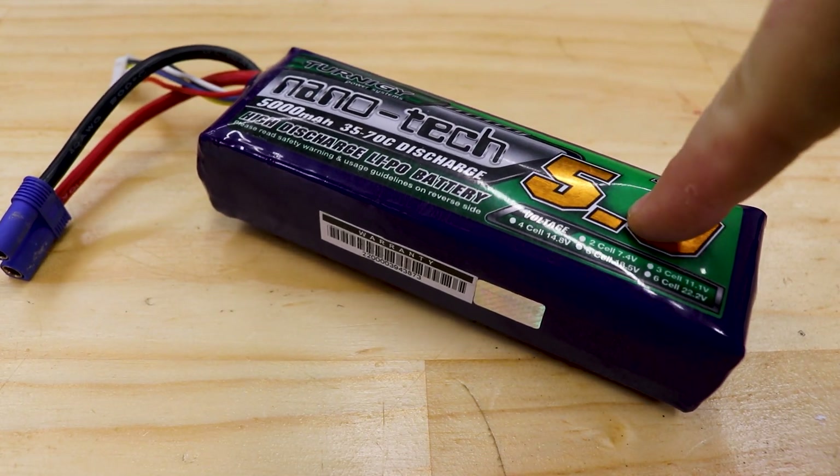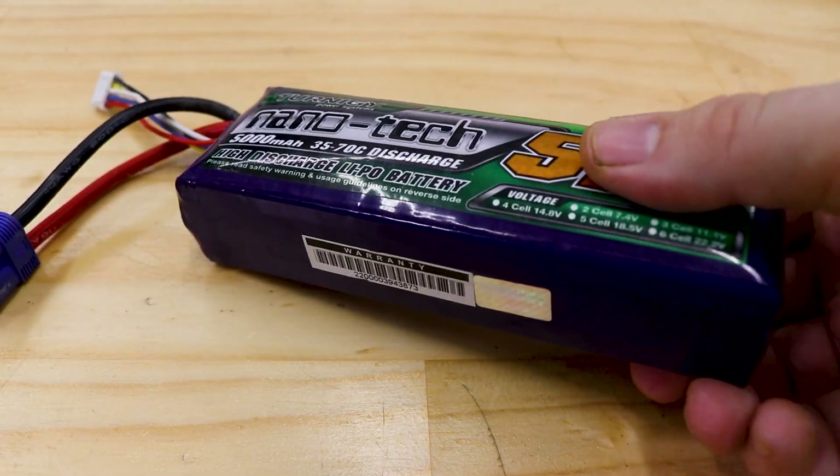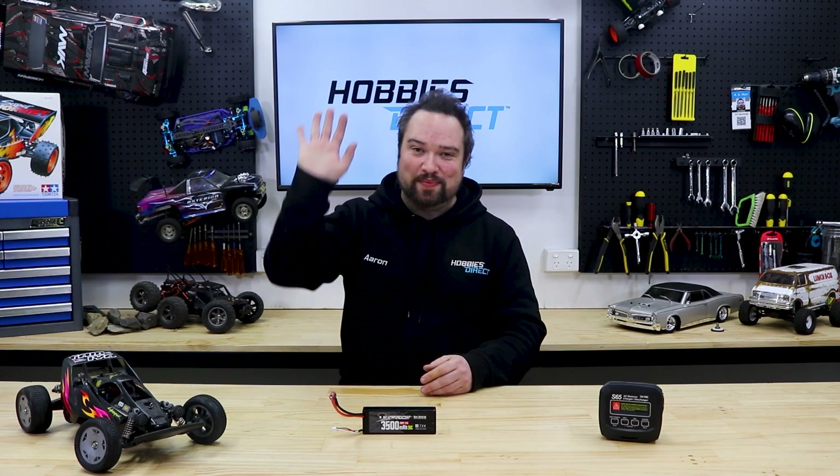LiPo batteries that have been over-discharged to the point of puffing up are a real safety risk and should be disposed of safely and immediately. The best way to fix all this though: don't run your battery too flat in the first place. Respect low voltage cutoff, switch your car off and unplug the battery after each run, and keep your battery at least storage charged. Hope this helped. Cheers, bye.